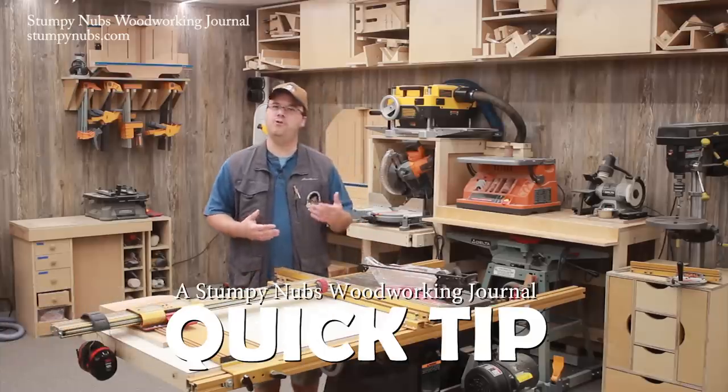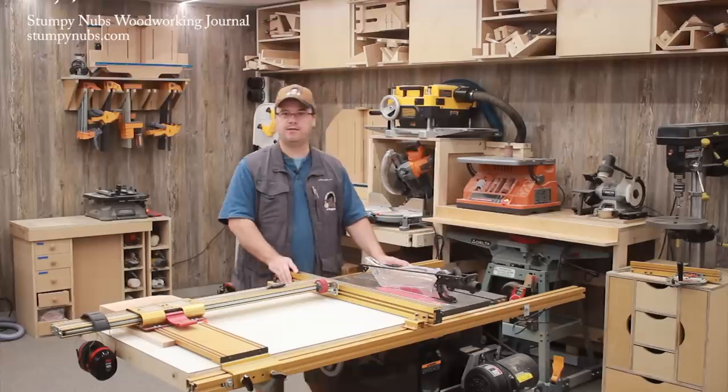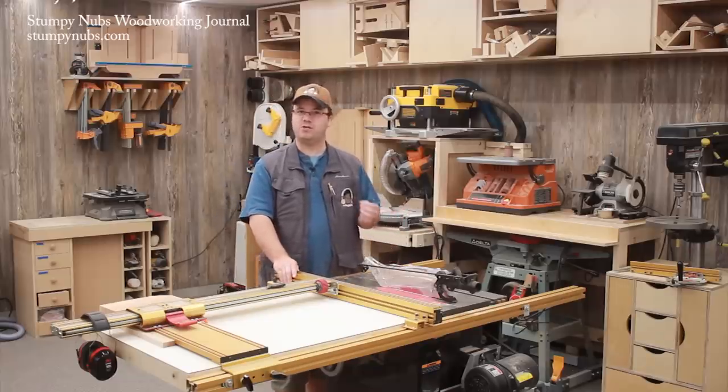We make between 100 and 150 woodworking videos a year. That's a lot, so we're bound to talk about safety from time to time. After all, woodworking can be a dangerous hobby, especially if you don't know what you're doing.